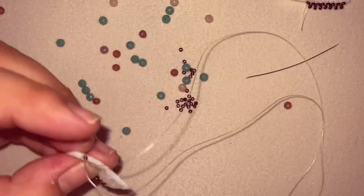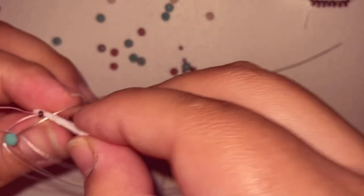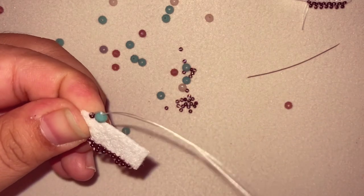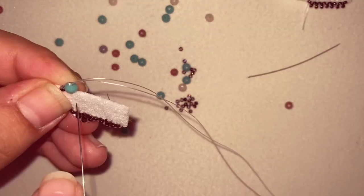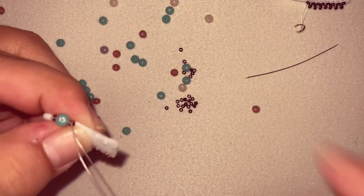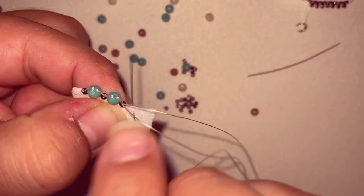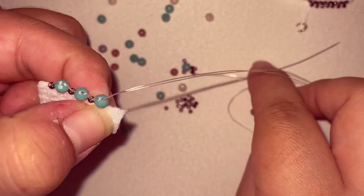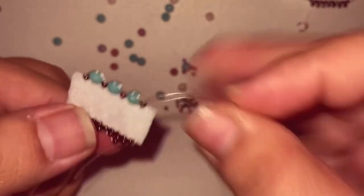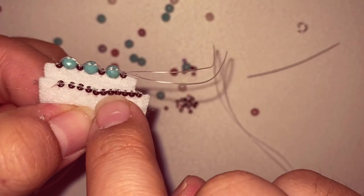This next style is going to be the exact same thing we did on that first style, except we're going to combine two different size beads. I started off with a small bead, then I grab a larger bead and go back up the bead again. I'm just going to alternate between one small bead and one large bead. And this is what it looks like in the end — same way as the first style, just alternating between two different sizes.